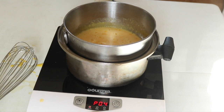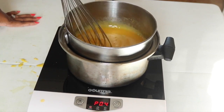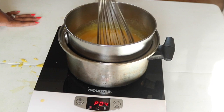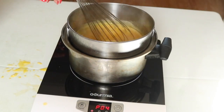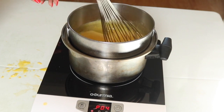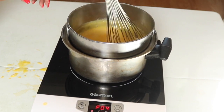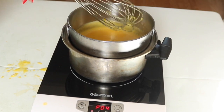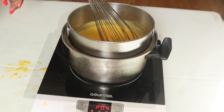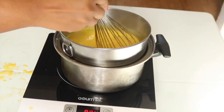Then you're just going to let it simmer a little bit, but you really want to keep an eye on it and constantly whisk it so that it does not cook your eggs. Especially on the sides — as you can see I'm kind of scraping off the sides and the bottom. What you're looking for is to cook it very gently, very slowly, until it starts becoming thick.